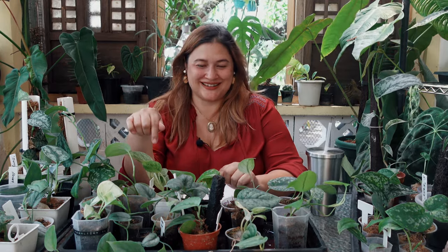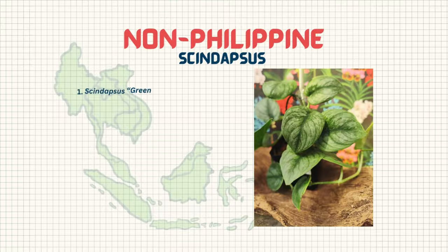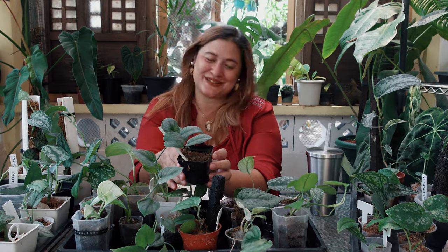Now let's get started on the international part of my syndapses collection. The majority of what I have in this international tray are from Indonesia, but I have one that isn't — at least according to the person who gave it to me. This one right here is Syndapses Green Vein, and I still have the label: it says 'Green Vein, origin Thailand, for Miss Melissa.'